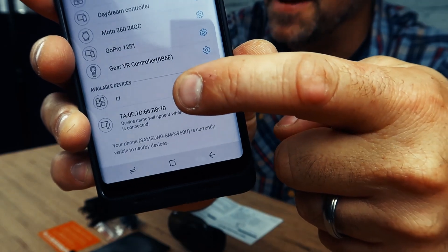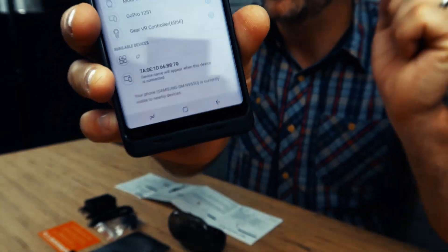All I did was power them on. They came right up. I7. I heard it in one side — it's working. Stereo. That was so easy. They're completely set up. All I did was hold down, they showed up, there was no password to punch in.